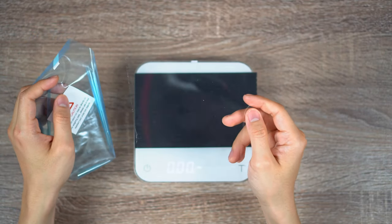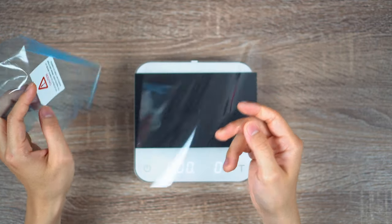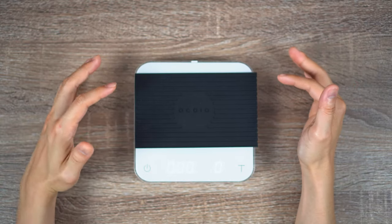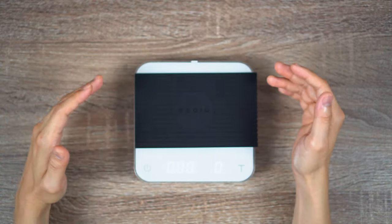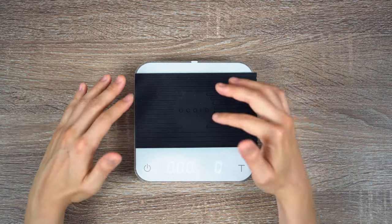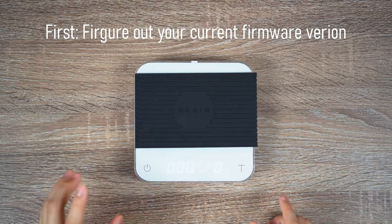Now if you actually made the same mistake I did, you could reach out to Akaia and you're likely going to be able to get a replacement from them. So just be careful when you're removing these two films. Like I said in the previous video, the original version of this particular scale that I purchased was version 1.74, and that was the reason why we were having so much trouble finding all these extra settings and all of the functions that were supposed to be on the original Pearl. So if you're having a similar issue, the first thing you need to do is figure out what version of the firmware you're currently on.